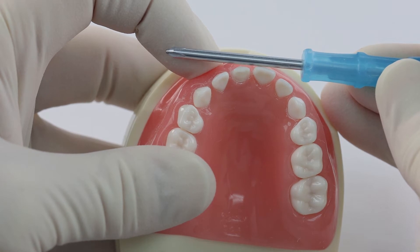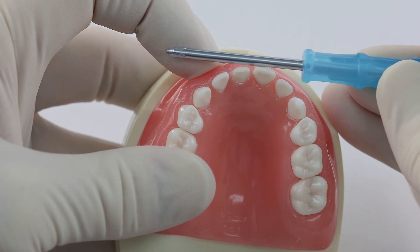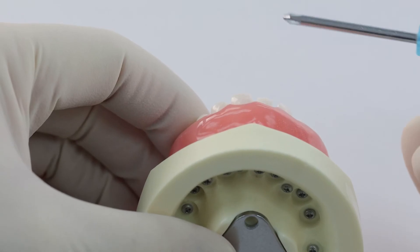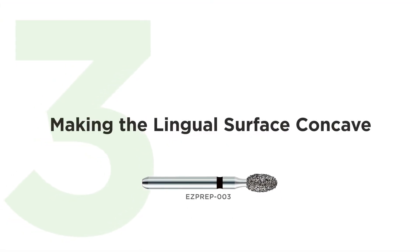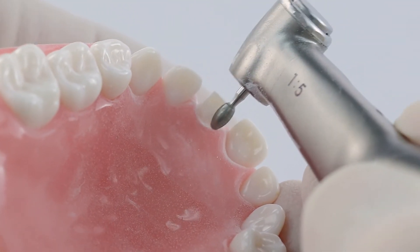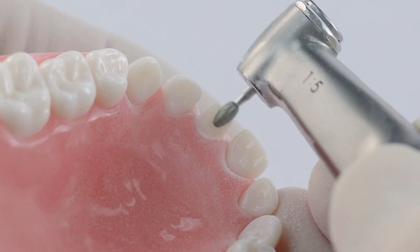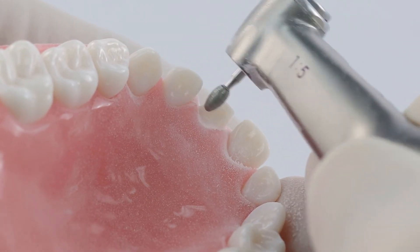When you're working on a patient, you can just take your explorer, probe, or any instrument and basically hold it there. You've got to go this direction — you can put the mirror here and then hold a straight edge here. You want to not only prep in the middle of the tooth to make it concave, but also carry that lingual reduction up to include the incisal edge.